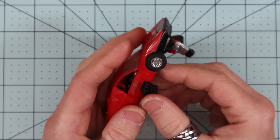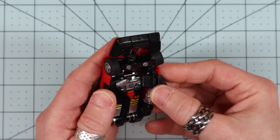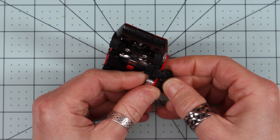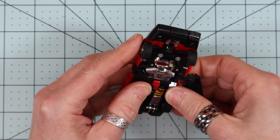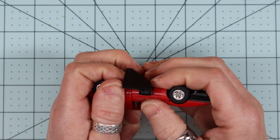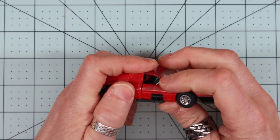He turns into a Ferrari — according to Wikipedia, the Ferrari F512 Berlinetta. I also remembered that all of these guys came in together when I ordered them.